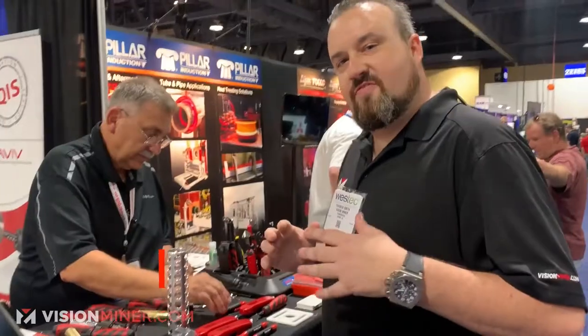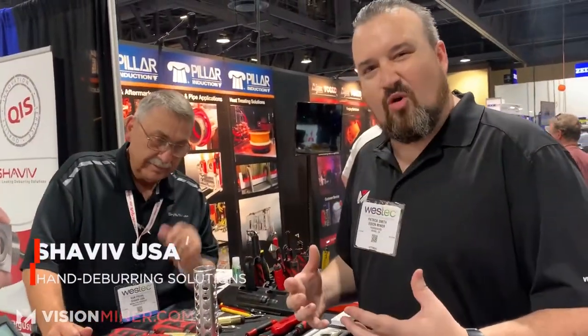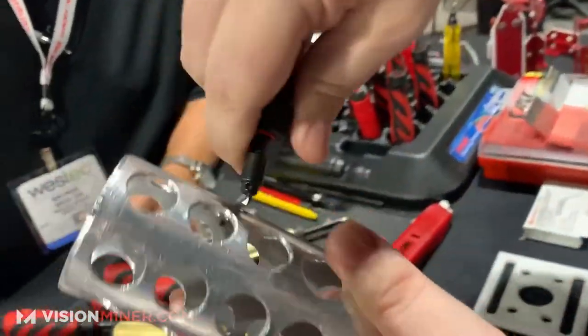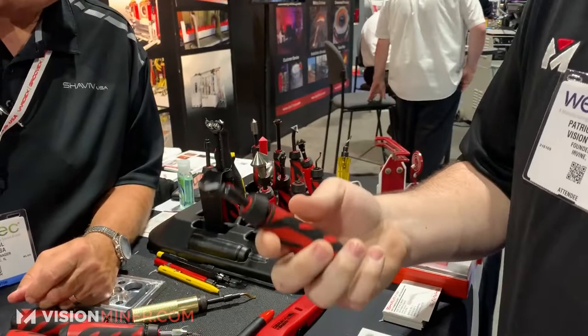I'm here with Ron from Shaviv. If you guys know about post-processing and removing support materials, it is such a pain in the ass. Most of us have seen these blades right here that you use for cleaning up the metal. These tools work great. A lot of people are buying them off of Banggood or Alibaba, super cheap.